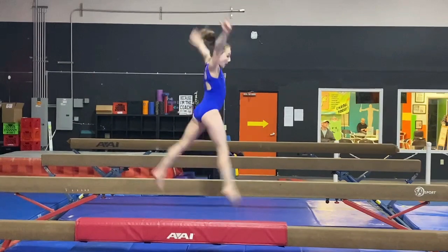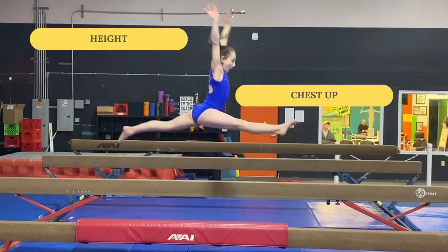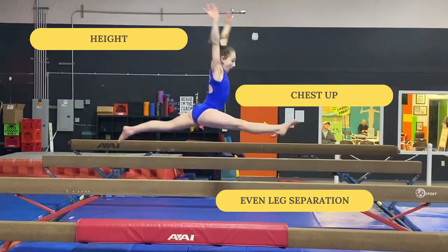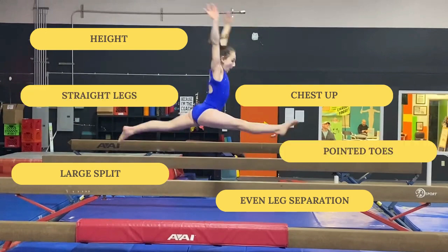We'll freeze the frame so we can explain. You want to make sure your chest is up and not leaning forward — if so, it may make your split jump a little wonky. A good height off of the beam or floor, and even leg separation. A large split, because sometimes if it's too small, the judges will deduct. Straight legs and pointed toes.